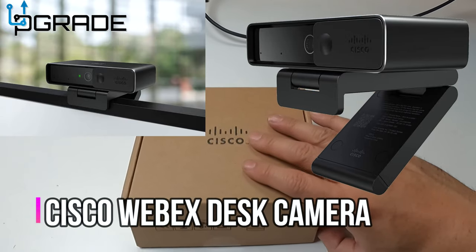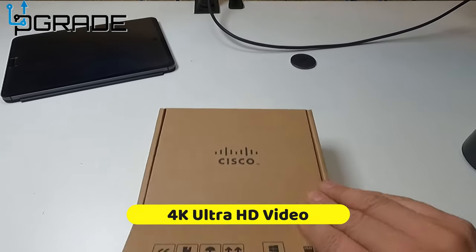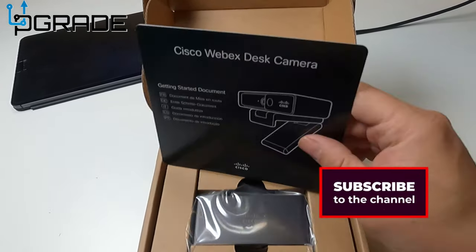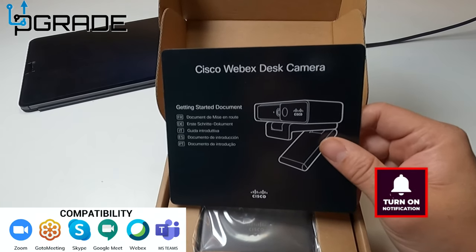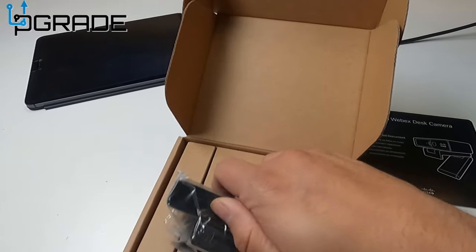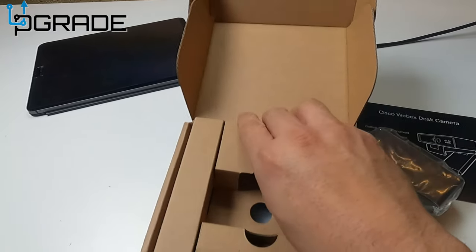Today I'm going to bring the Cisco 4K camera — it's a USB camera that we're gonna open up. It says 'Cisco Webex Desk Camera,' so it's pretty much for your Zoom calls, Teams calls, any kind of calls you're gonna have over the internet. This is probably a good camera for you. It's a 4K camera so it's a little heavy, has some weight to it.